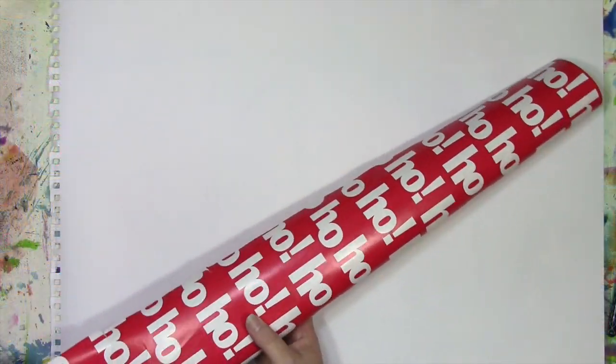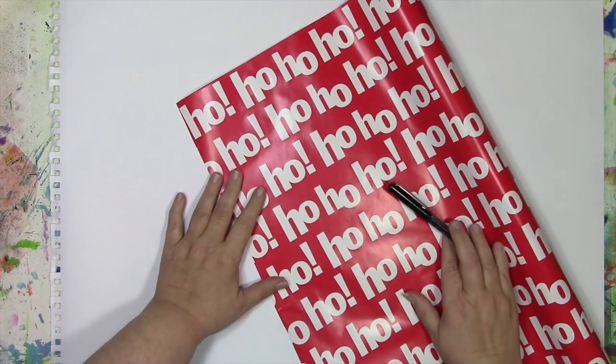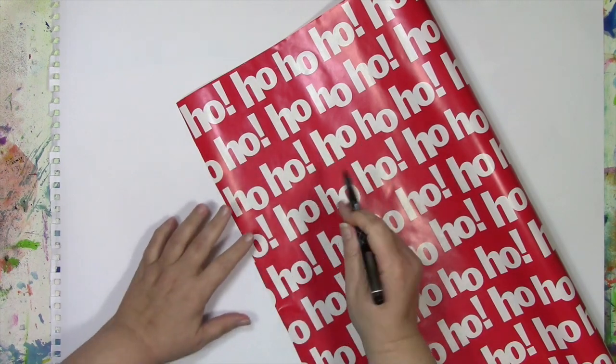I'm gonna take some of the things that I do in my art journal and actually apply them to this wrapping paper to make the wrapping paper a little more fun, a little more me, and customize it. Here's the first wrapping paper I'm gonna work with — it has all these fun ho-ho-hos all over it, but it's just white and red, and I want a little bit of that scribbling, journaling kind of vibe.